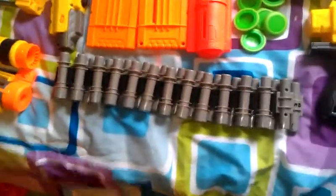Right over there we have like a belt or something for the Deploy — you can actually use it on any of them. And then those are my darts for the N-Strike guns, and then we have the Vulcan's belt right here.